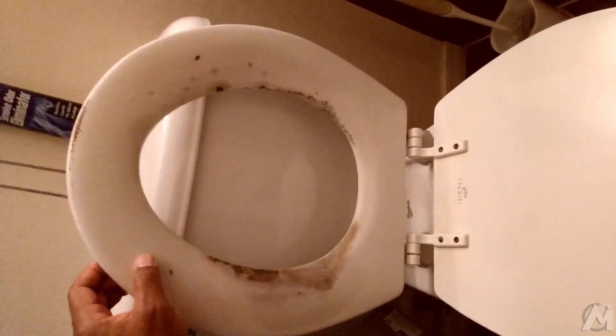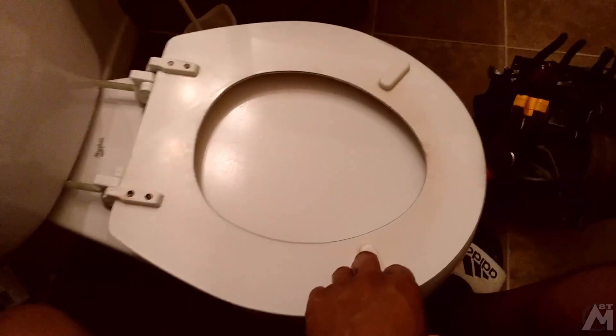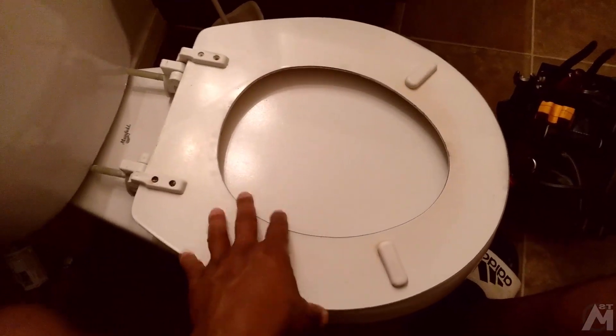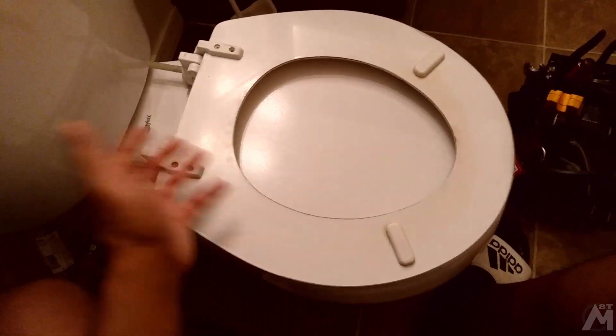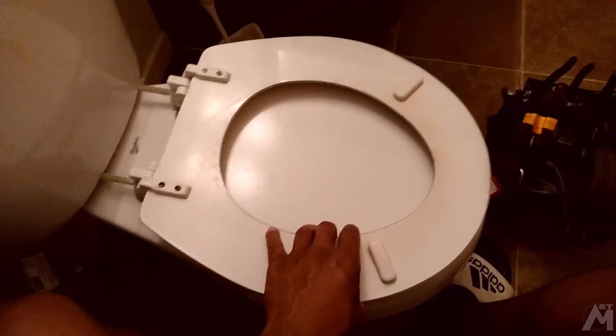I've gotten some white Rust-Oleum 2x that I'm going to be spray painting this with so I can make it look brand new, and that's going to save me a couple of bucks. A new toilet seat is not really that expensive — you can go to Walmart and pick one up, which I did for backup. But a spray paint can will cost you about six bucks, while a new toilet seat can run you anywhere from $14 up to $30.